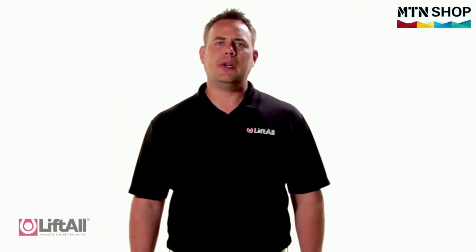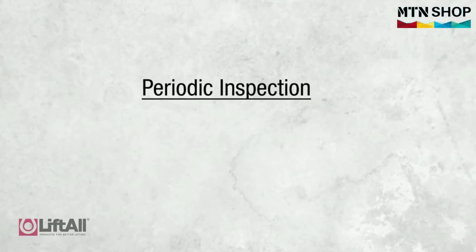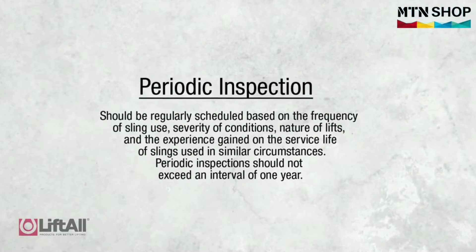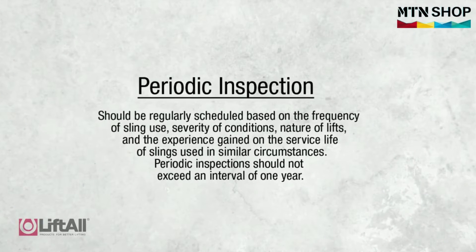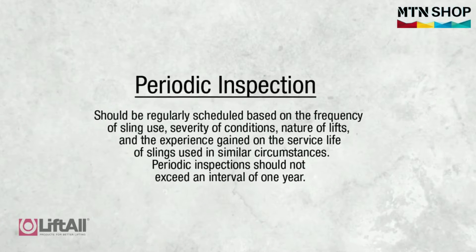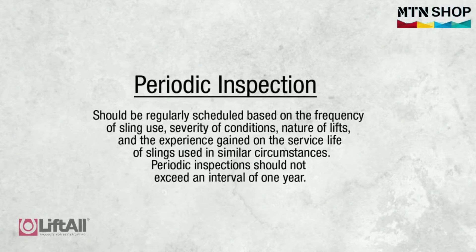The third scheduled inspection is a periodic inspection. This inspection should be regularly scheduled based on the frequency of the sling use, the severity of the conditions, nature of lifts, and the experience gained on the service life of slings used in similar circumstances. Periodic inspections should not exceed an interval of one year.